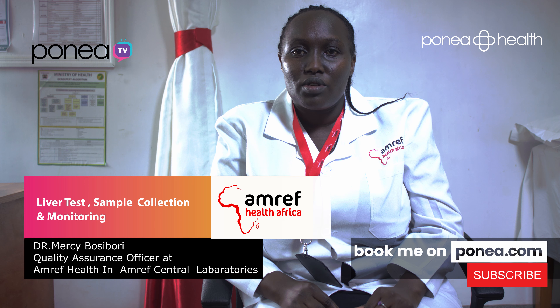Hi, my name is Masi Bosibori. I'm working with AMREF Health Africa in the AMREF Central Laboratory. Today I'm here partnering with Ponea Health. Today I'll be talking about liver tests, sample collection and monitoring.